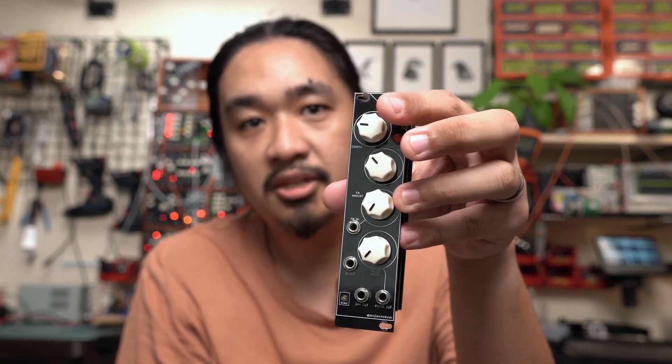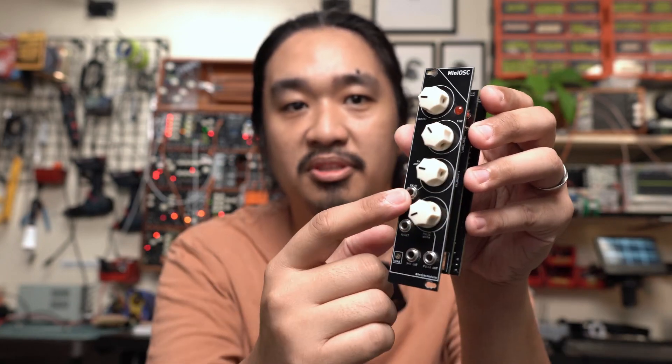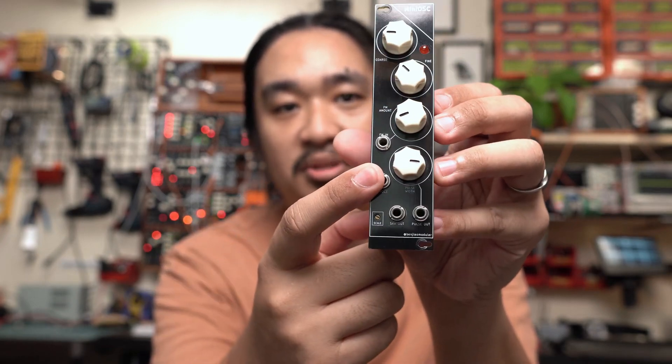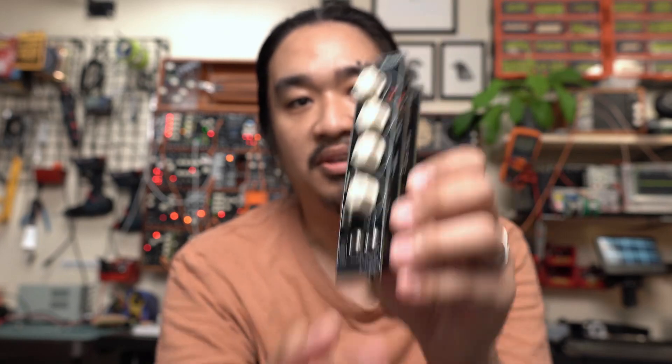The original version had two tuning knobs: coarse and fine. It had a frequency modulation input with an attenuator, and also a knob for pulse width. It has a voltage-per-octave input and two shapes for the output — one is a saw wave and another is a pulse wave.